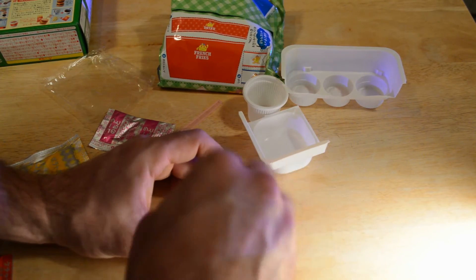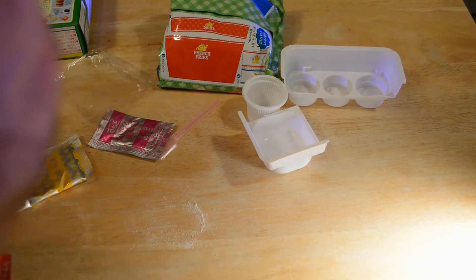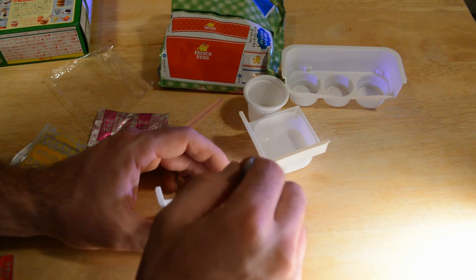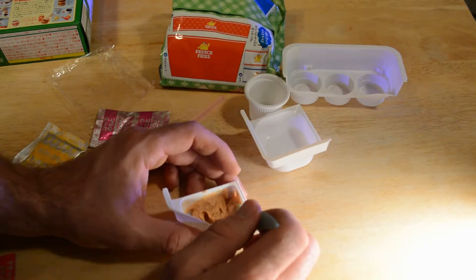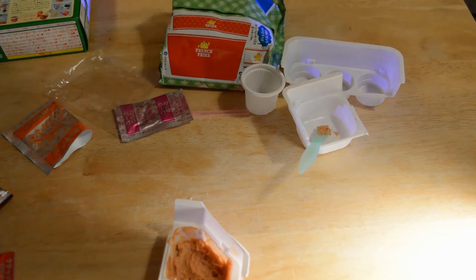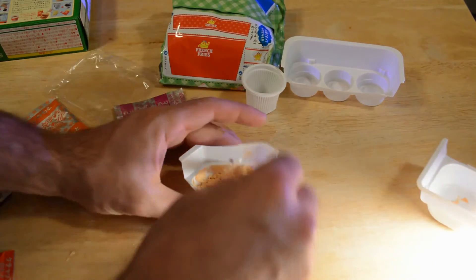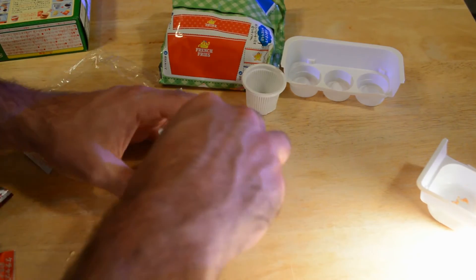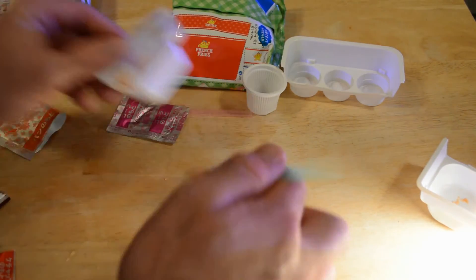It gets thick as you stir it. I'm not sure if this is the right packet - let me smell it. This might be the bun. It says put it in the microwave, and since the colors match up I'll just assume it's correct. This thing is hard as a rock - it completely gelled up in the microwave, which is really surprising. You just cut it out here.